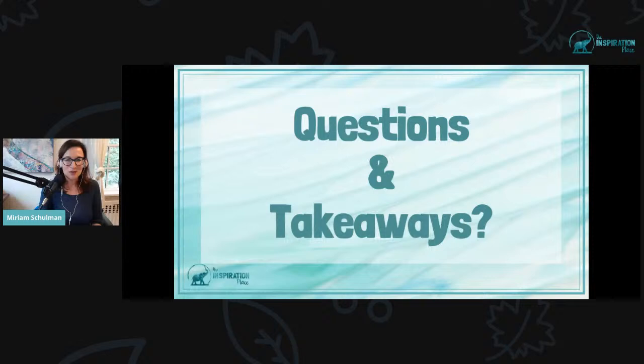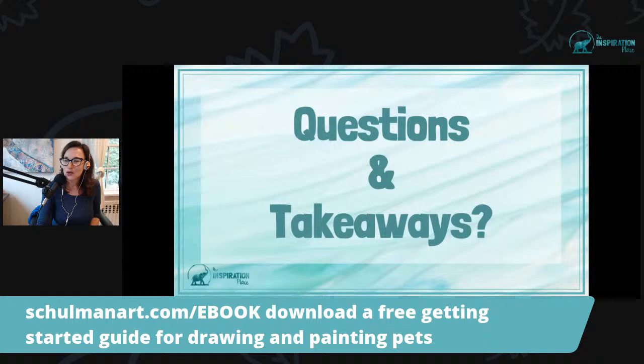Just a reminder that you can get started with a free ebook at shulmanart.com/ebook — a getting started guide for drawing and painting pets, totally free. All I need is your name and email and we'll send it your way. There is a delay between when I say something and when I see you talking back to me. I'm not seeing too many questions today, although this was a very popular topic that was requested. If you're watching live or watching the replay and you like today's training, give me a thumbs up or heart emoji. Let me know in the comments what kind of trainings you'd be looking forward to in the future.